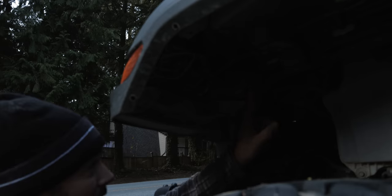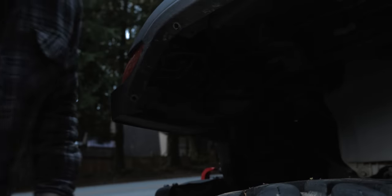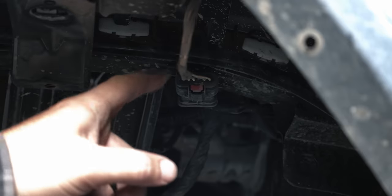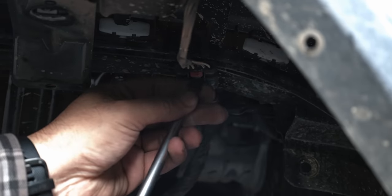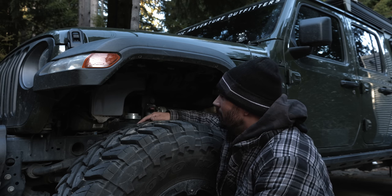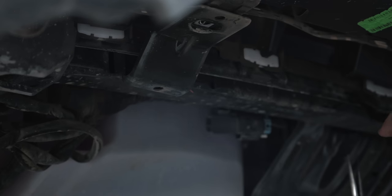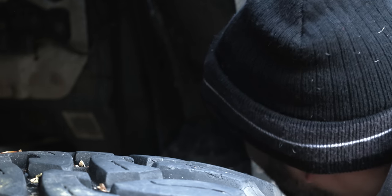On the front there are two more 10 millimeter bolts — one here and one here. You're going to need an extension for one of them. Follow the wire to the clip and unclip it. Again, we're going to have those white clips up here. There is one more in the back that I can't reach, so we're just going to pull it out.